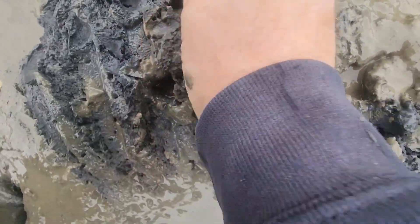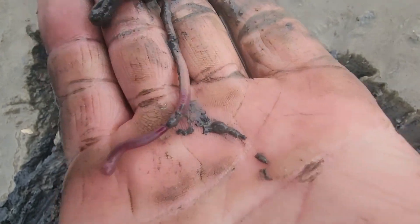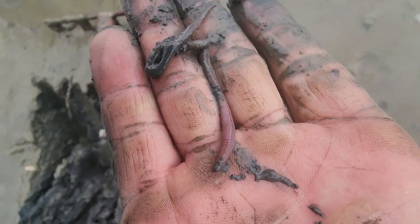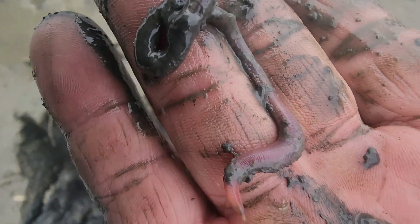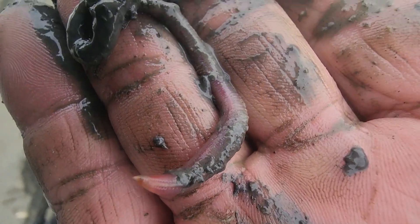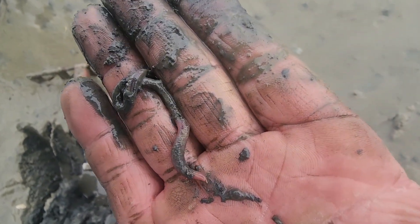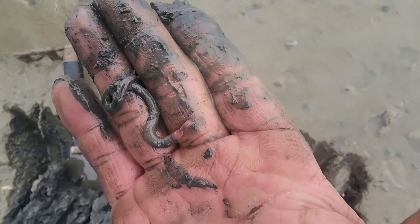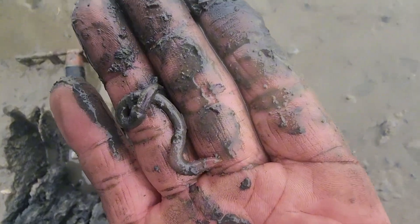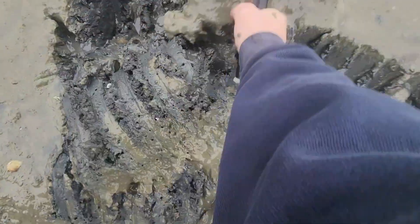There's a small one right there. This right here is a small blood worm. See the head coming out right there? They've actually got four fangs inside this head. Pretty amazing creatures, these blood worms. We're going to put this one back and let him go, but that there is what we're after — the blood worm. We're just looking for some bigger worms than that. They've got four fangs inside that, so be careful when you handle them because they can bite.